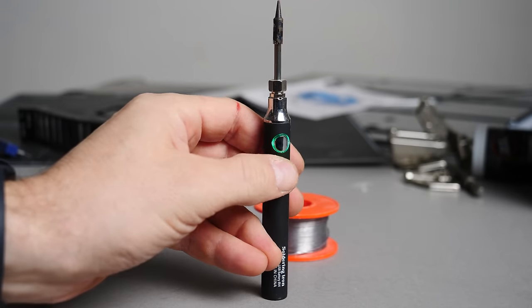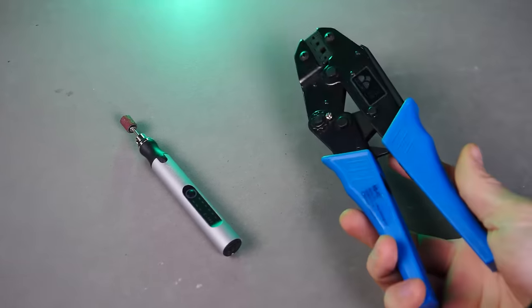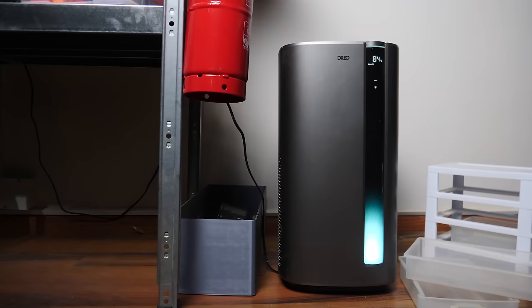I recently got a few new tools, and while some of them are meh, a few of them gave me that feeling of, why didn't I just get one of these sooner? And that got me thinking, so I decided to make a list of all the tools that I wish I'd picked up sooner.